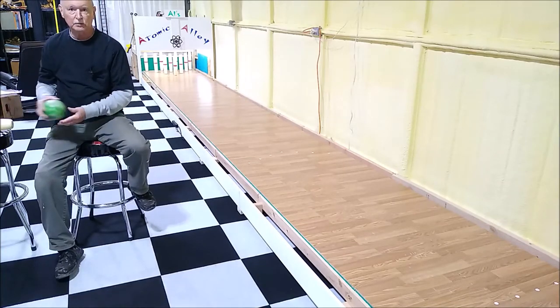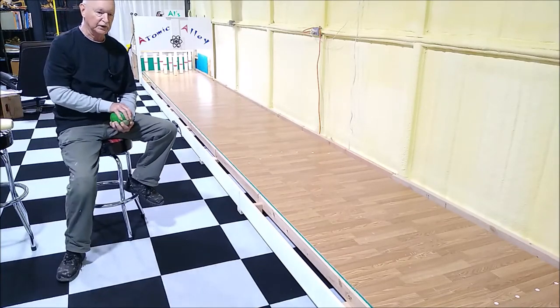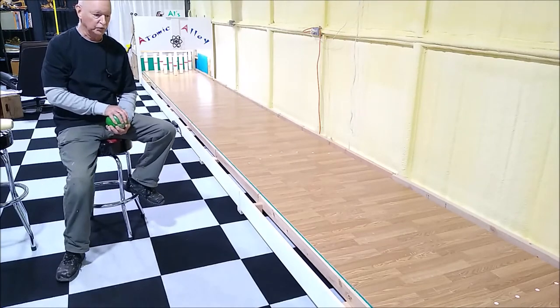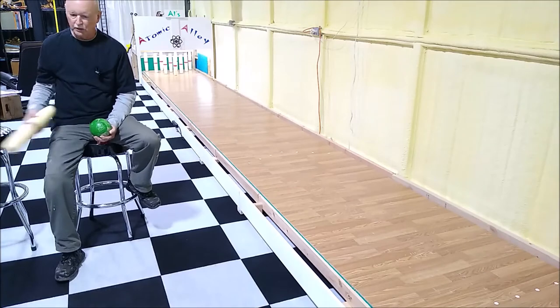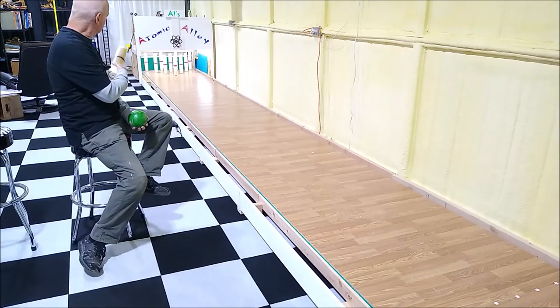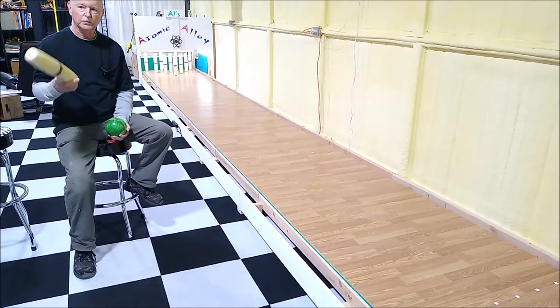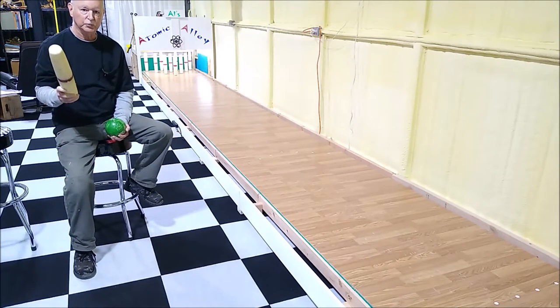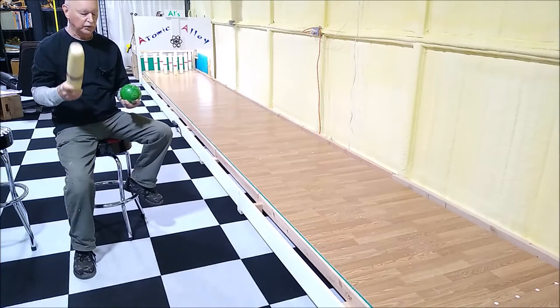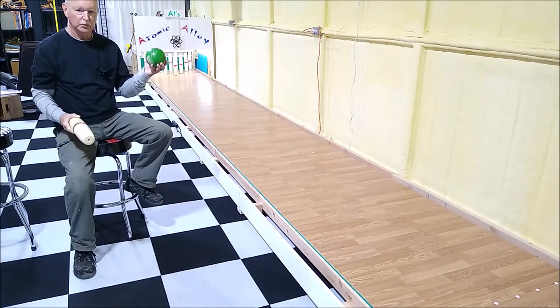In this case, I used candle pin because our family grew up bowling candle pin at the bowling centers and we really enjoy it, so we wanted to have one at home. The set that I bought for this bowling alley came from Maine, from a closed candle pin bowling alley. I bought them off eBay, and I bought the candle pin bowling balls off eBay as well.